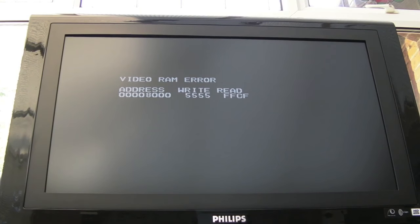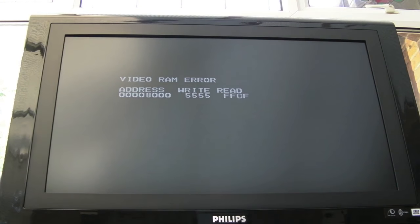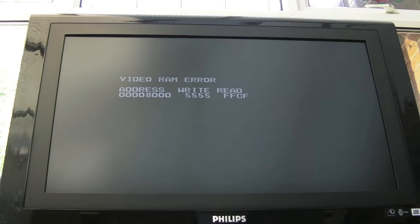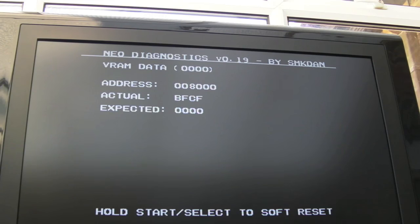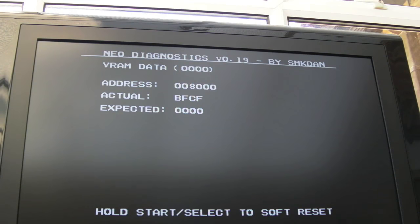I'll show you that in a minute when we have a close look at the board. It looks like it's either a problem with the video RAM or one of those chips. I hope it's just the video RAM. It doesn't look like it's been worked on. The value FFCF occasionally changes but seems pretty much stuck. With the SMKDAM BIOS you can see it's coming up VRAM data, address 8000, actual BFCF.